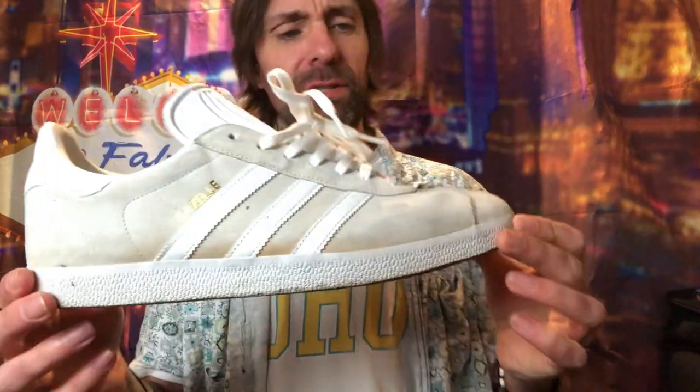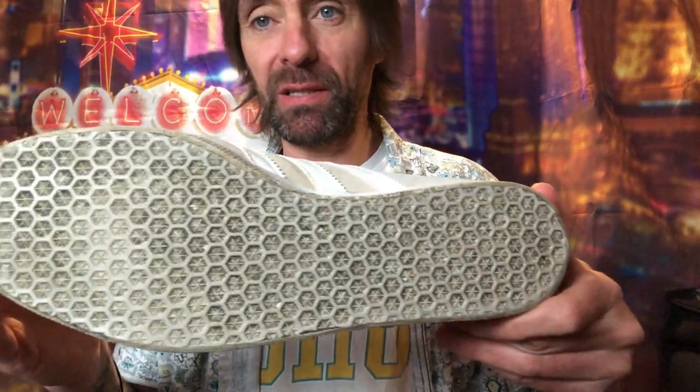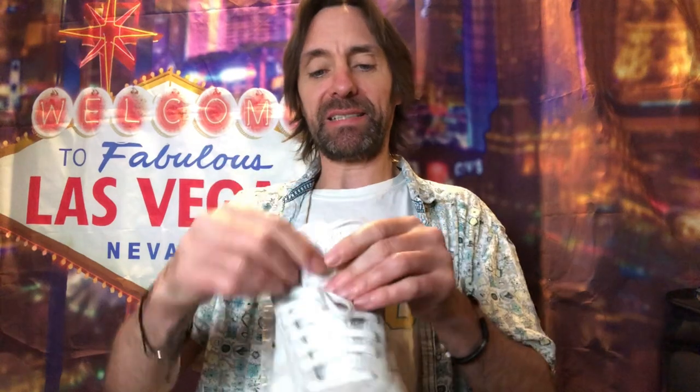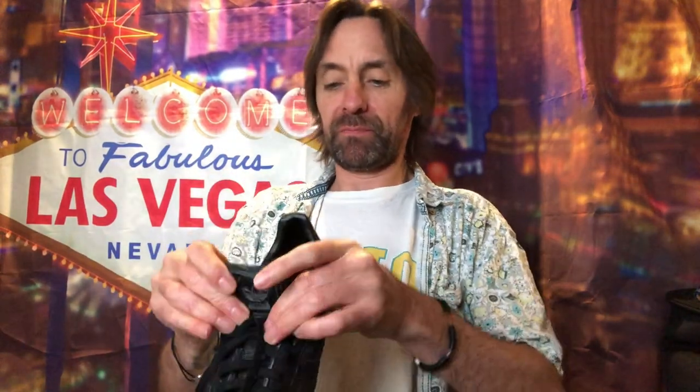I've got another pair of Gazelles here. I didn't think they'd be in as good condition but actually they are - the suede's really soft and nice. The soles are a bit dirty, but not too bad - they'll come up good. I'm happy with these. These are size 10, and those other ones are size 10 as well. A really good scrub up - take the laces out, I always wash the laces as well. Yeah, I like them, well happy.